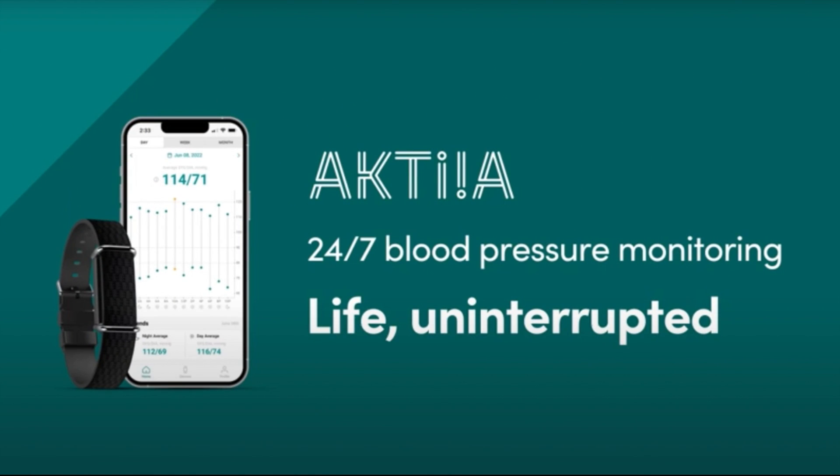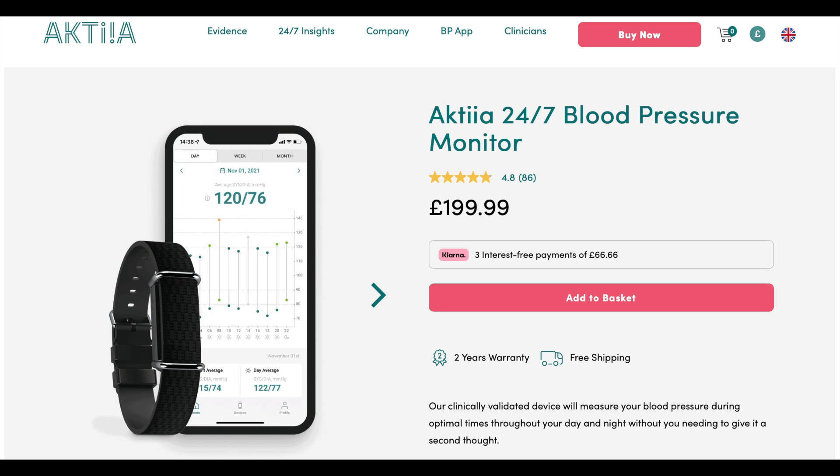I'll give you a brief update in a few days' time to let you know how I've gotten on with this wristband blood pressure monitor. If you have any questions regarding this product, please leave them in the comment box below, and I'll see you in the next video.